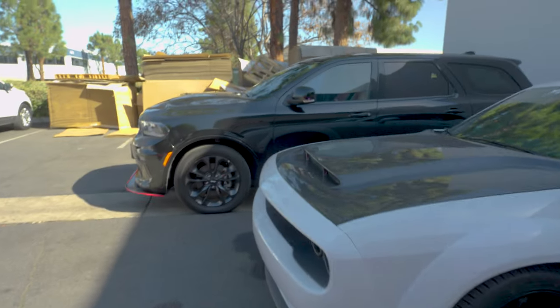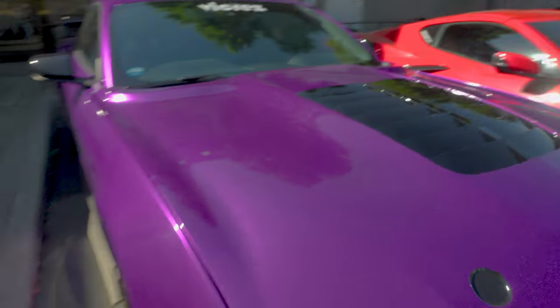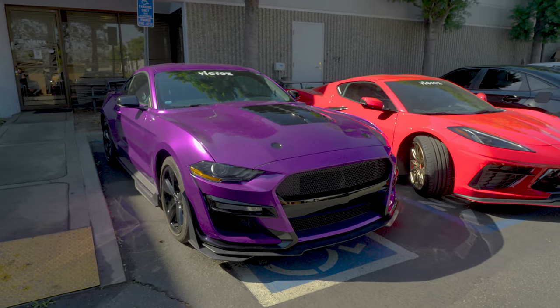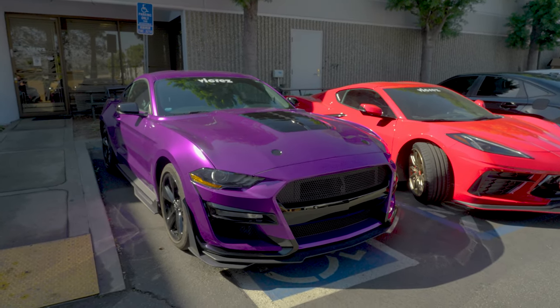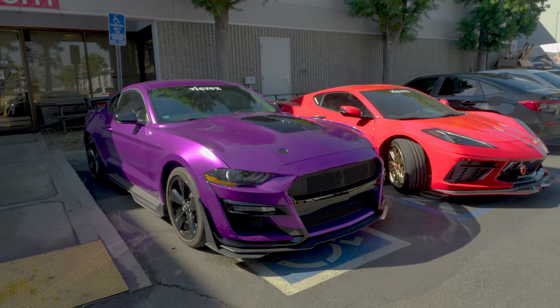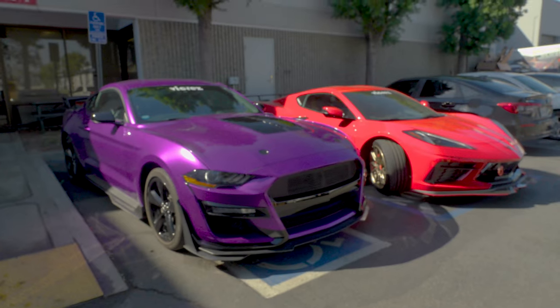We have the exhaust system for the 3.6 and 6.4 liter — that's the V6 and the V8. Same thing for this one: we did the 3.2 EcoBoost exhaust system, going on our YouTube channel as well, and we also have it available for the 5.4 V8.